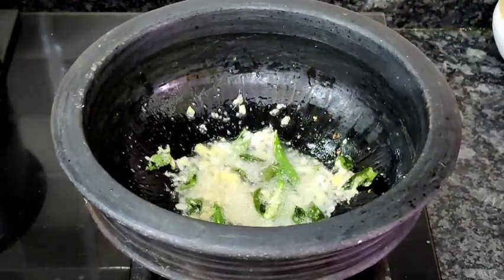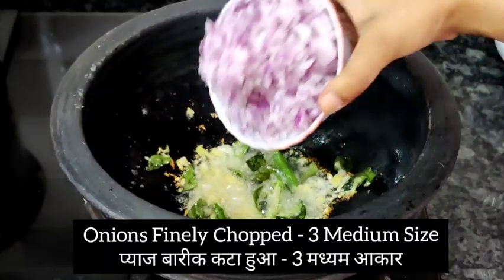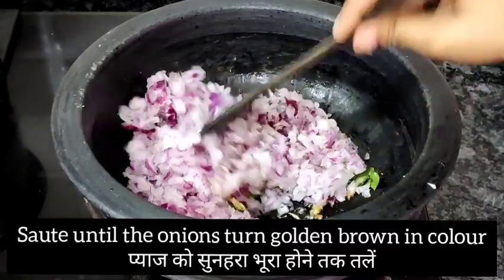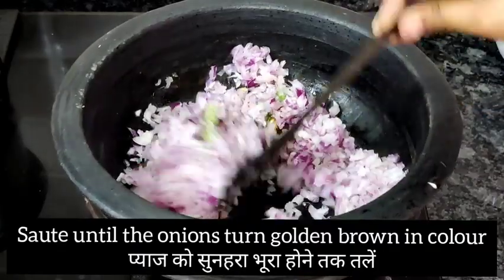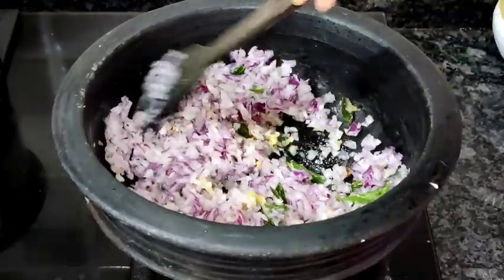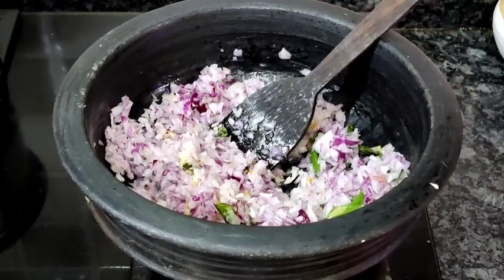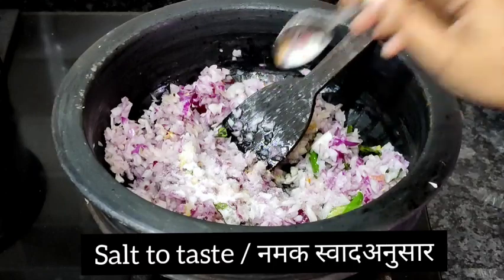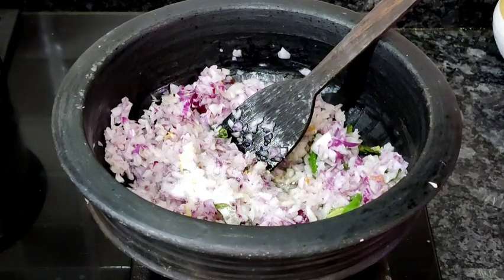Now I'm adding three medium-sized finely chopped onions. I'm going to sauté this until the onions turn golden brown. To fasten up the cooking process, I'm adding some salt — you can add according to your choice. This will speed up the frying process of the onions.